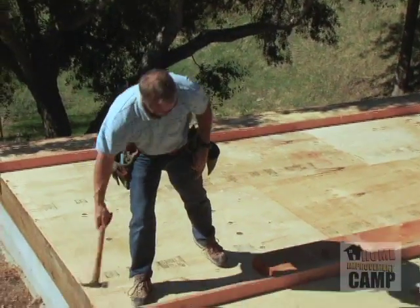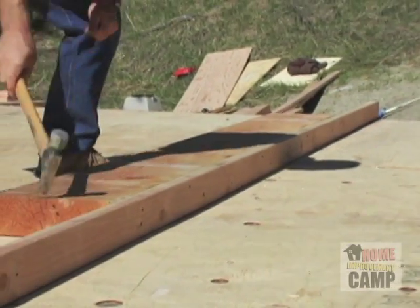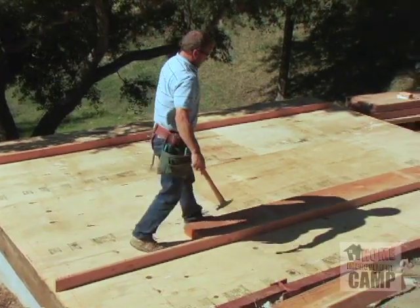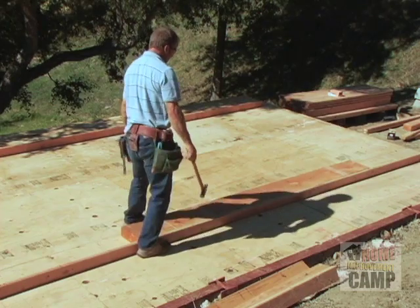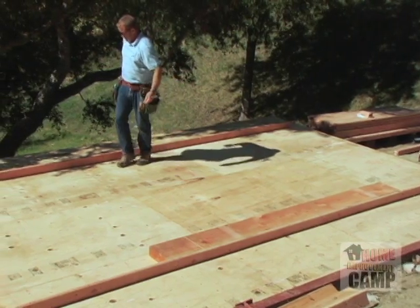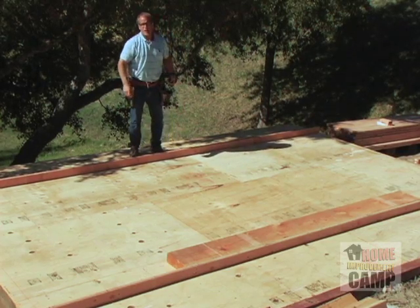I'll pull this plate over a little bit so when I put my studs on it, they don't fall off the end of the building. I'll get it kind of lined up with the plywood, so when I put my studs on they'll be straight. And now it's time to just run over and grab some studs.